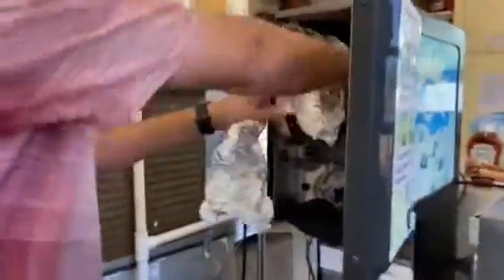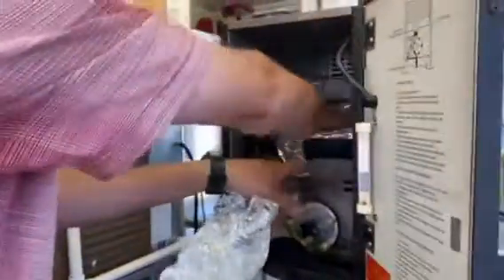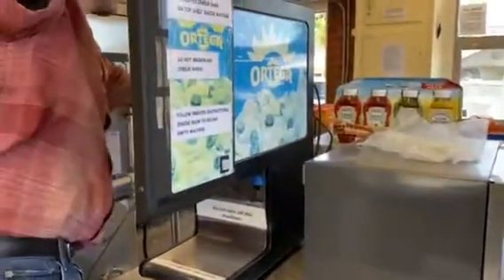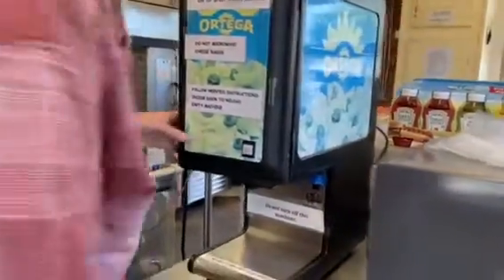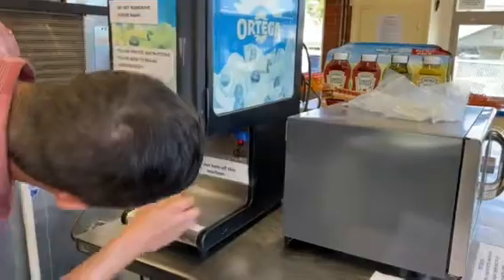Put the tinfoil here first, plug in the machine, turn it on, which is right there.